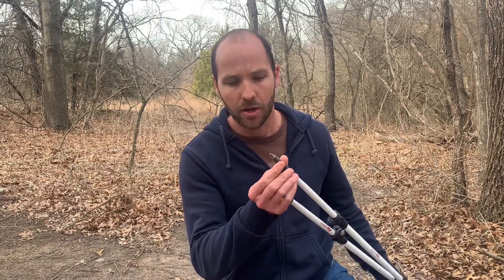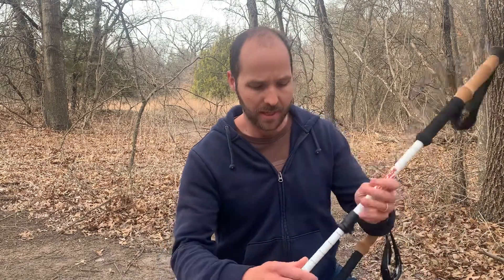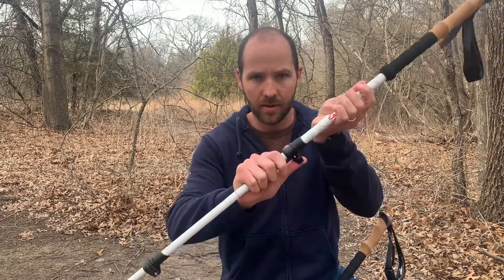They are 8.3 ounces and they have this nice carbide tip on the bottom. You can see it has lots of grooves in there — that helps you grip rocks and not slip off. They expand anywhere from 26 to 54 inches with these little clamps here.